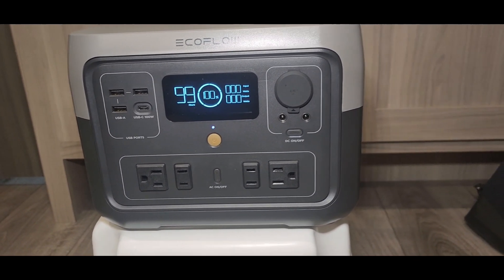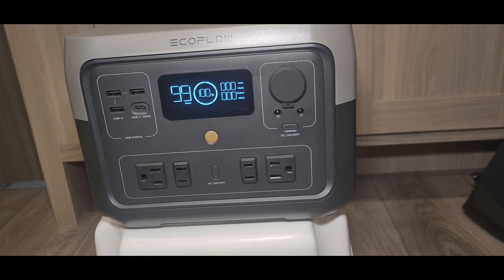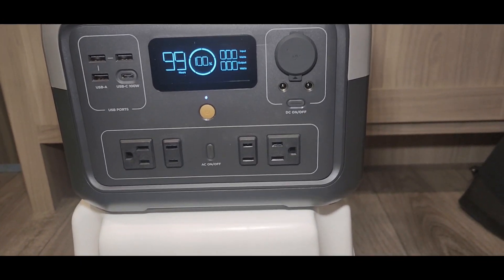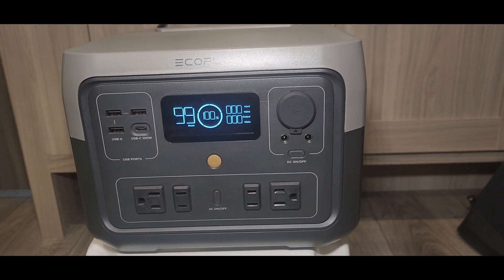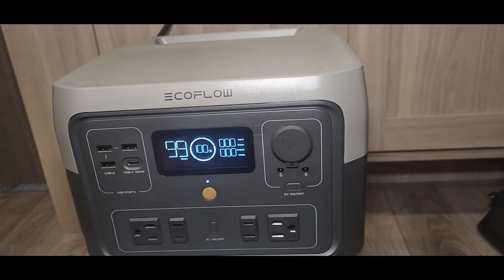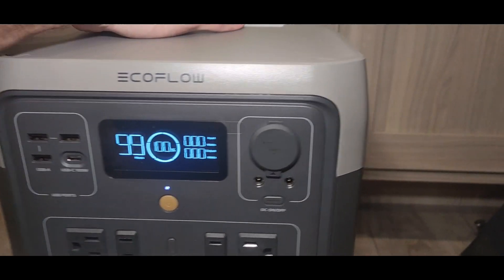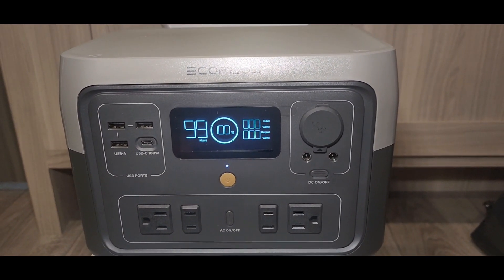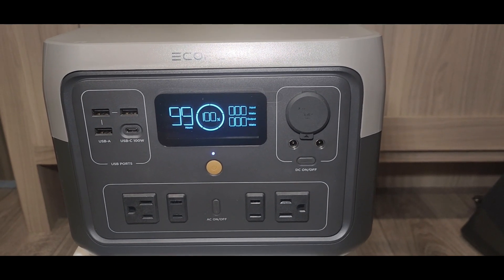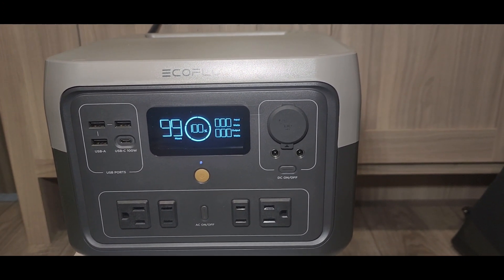Pros I like about this thing: it's lightweight, charges fast, has good port options, and has a nice bright display. It's one of the only ones I have without a built-in light, but I don't really use the lights on my others anyway. Air comes in from one side and blows out the other, so keep those sides clear. The top is flat, so you can stack things on it if needed. Starting Monday I'll probably put it through its paces with some real-world tests.